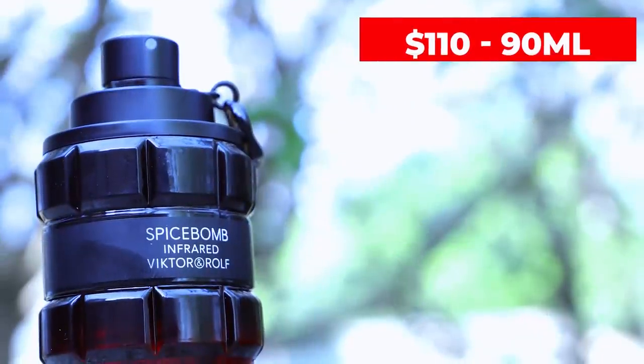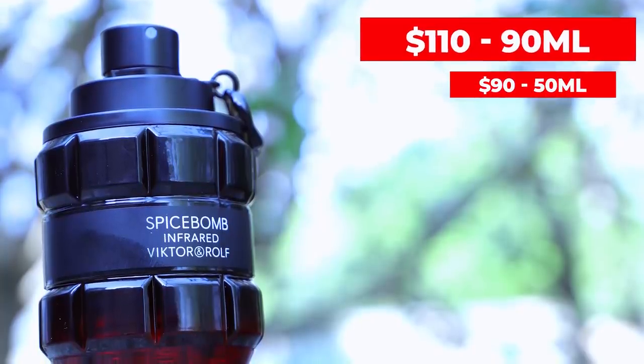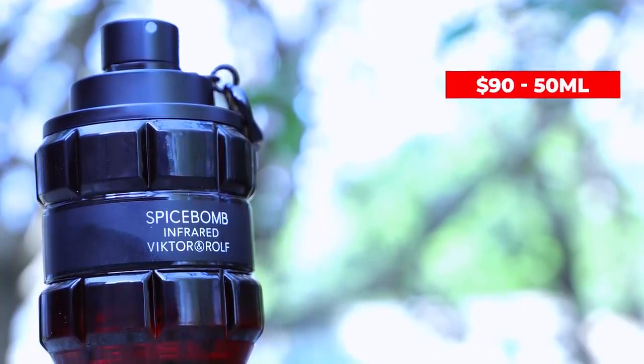I bought this from Nordstrom, full retail, $110 for this size right here, 90 milliliters. Also comes in a 50 milliliter size, that one's going to run you 90 bucks. So pay $20 more, get nearly twice as much. They could have gone with a 100 mil size bottle, but they said nah, 90's good. And that's not just for this one, it's for all of them. They're all like that. Let's go ahead and unbox this one.